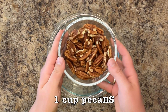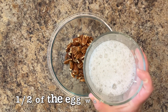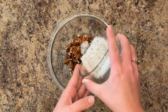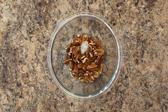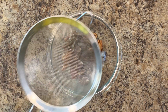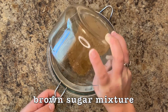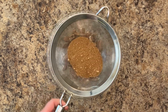Now coat the pecans. To one cup of pecans, add half of the egg white mixture. Toss to coat. Sift in all of the brown sugar mixture. Stir to combine.